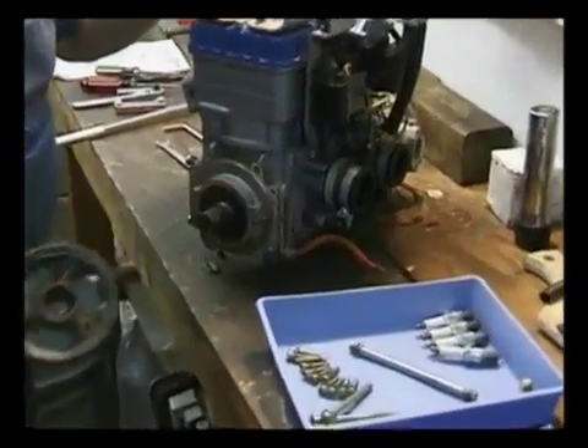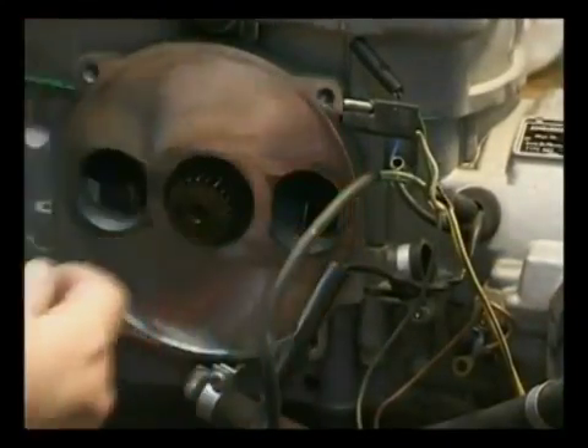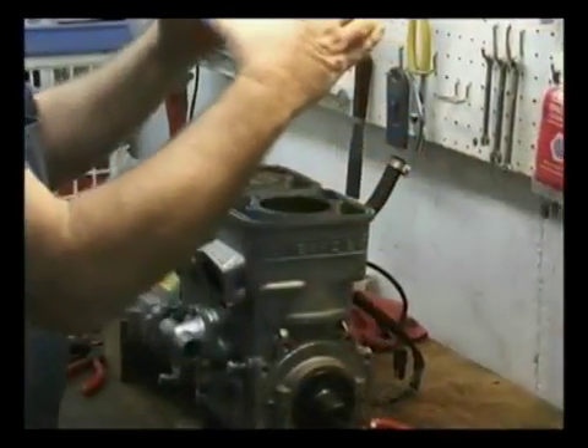Take your button off so you don't lose it. They make markings for it. And now, as you see, our head's loose.